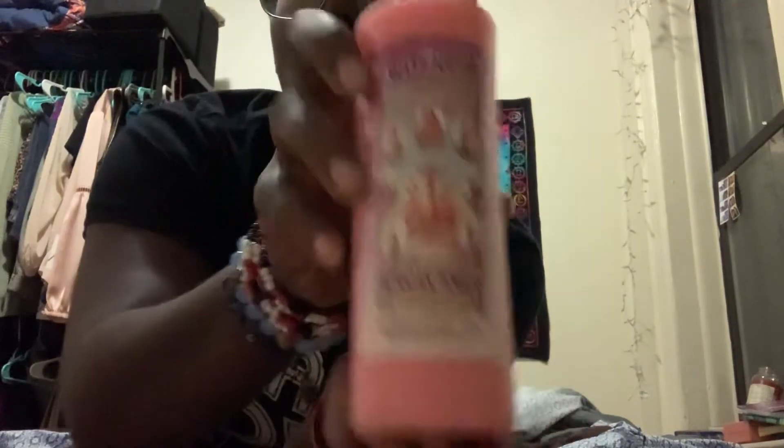I'm having a botanica unboxing! The first thing I'm going to show you — welcome to my YouTube channel — is the Seven African Powers wash. I'm going to use this to wash my body and my floors.